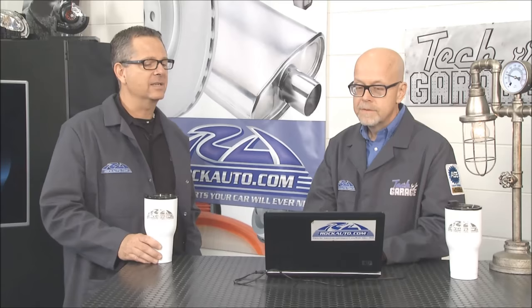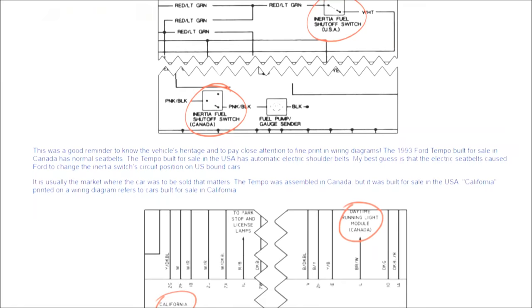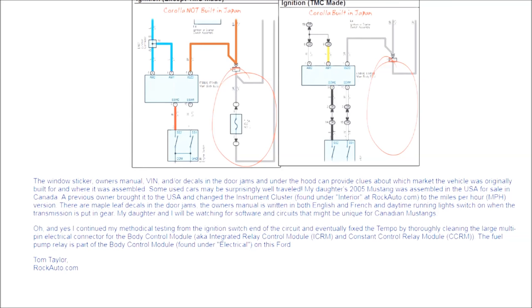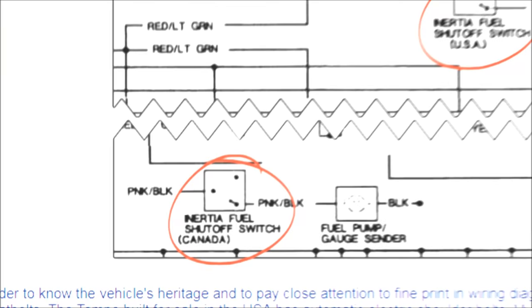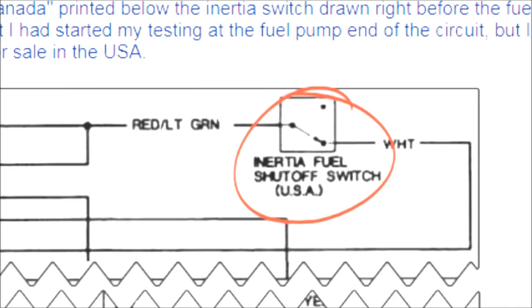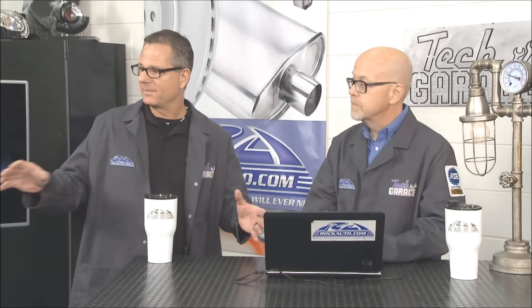Reading a schematic is a big deal too, and RockAuto has help there as well. In their bi-monthly newsletter, there was a story about a car — the fuel pump wasn't working, so looking at the schematic showed the inertia switch in the trunk that disconnects the fuel pump in an accident. The inertia switch had power, so it seemed like the fuel pump was bad. But looking again at the wiring diagram, part of it was labeled Canada — the USA version actually had the inertia switch right after the ignition switch. It turned out the fuel pump wasn't working because of corrosion in the connector going into the engine computer.